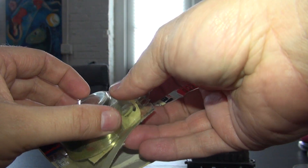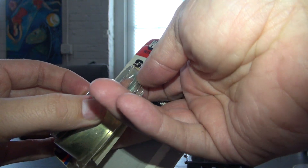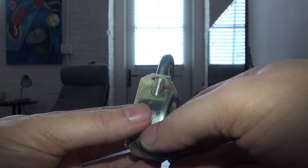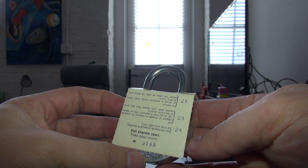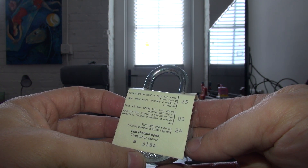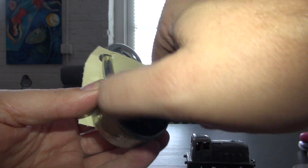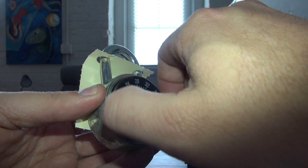This is from 1983 and we're seeing it for the first time, so here we go. Let's take the lock out of the box. Wow, this is cool! Let's see if we have the winning combo — no, we don't. The combination is 25-3-24. Let's try it. It's kind of stiff; the dial doesn't turn easily.